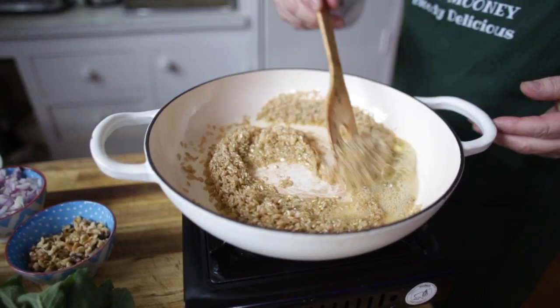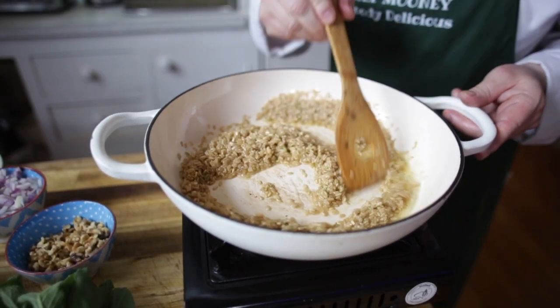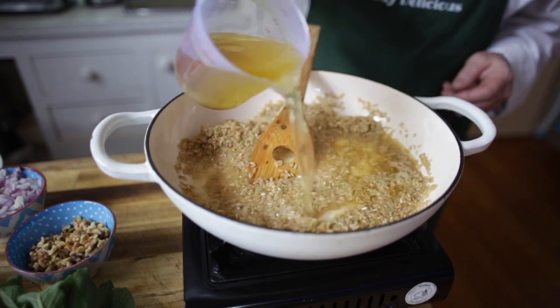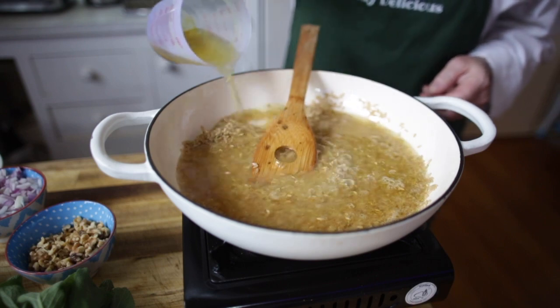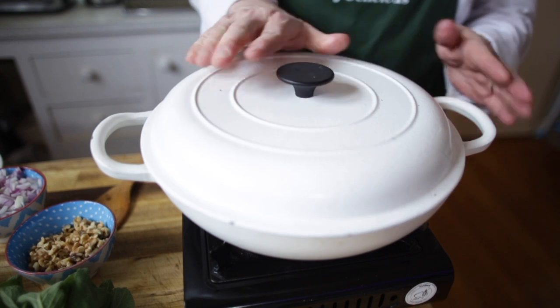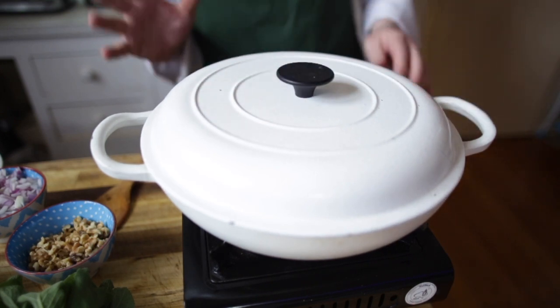I've added about a tablespoon of butter and I'm just going to toast the rice for a second, then we're going to add the stock. Turn the heat to low, cover it with a lid, and cook for about 15 to 20 minutes. Brown rice will probably take a little longer — maybe up to 30 to 35 minutes. Nice and slow.